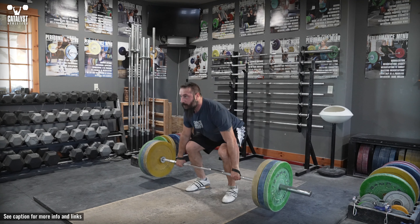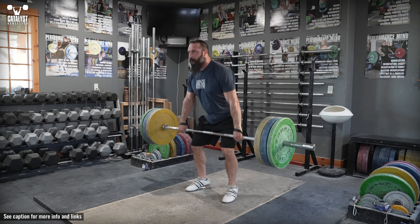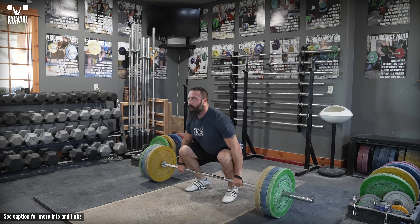For all partial finished positions, ensure proper balance over the whole foot and that the position is identical to where you'd be at that point of a clean pull. An exception is if one stage is the hip with the intent to keep the shoulders in front of the bar, like in a pull to hip.